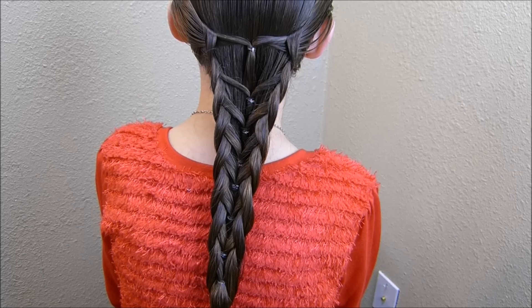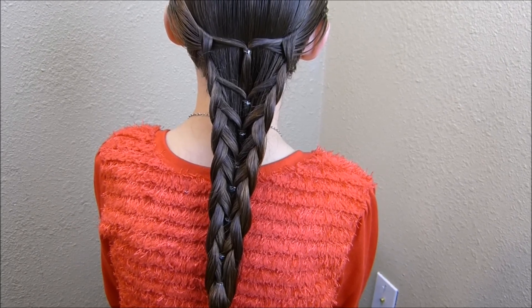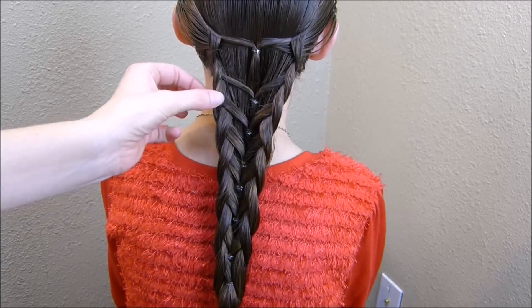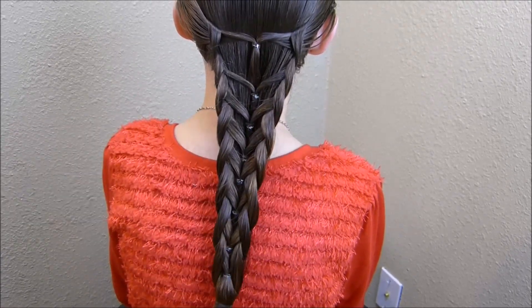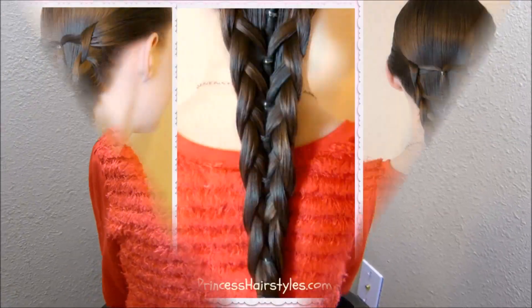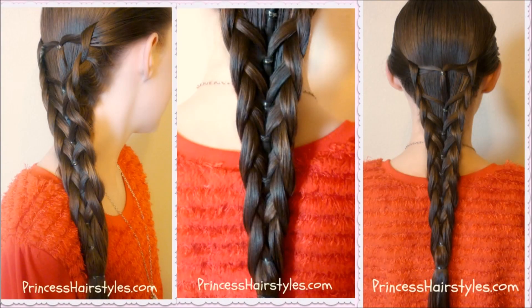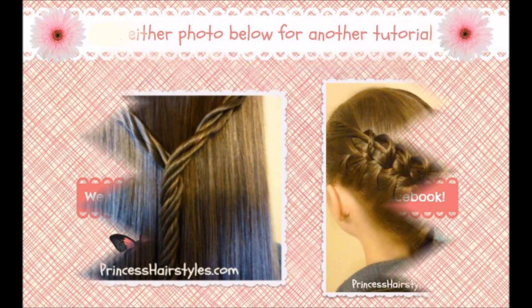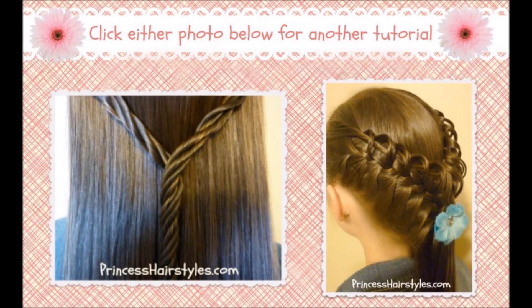That is what the finished hairstyle looks like. If you want it more puffy, you can wait until it dries and then go along and kind of stretch these sides out to give it some volume. But that is the basic idea of how it's going to look.